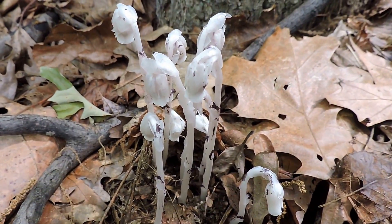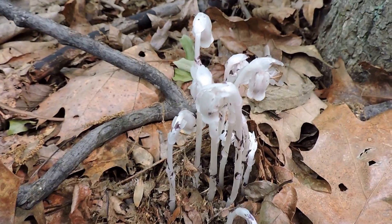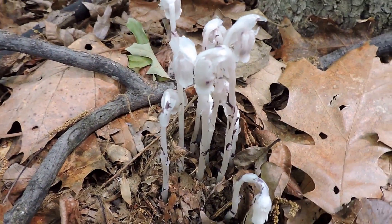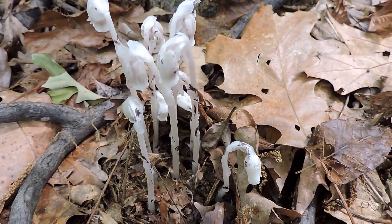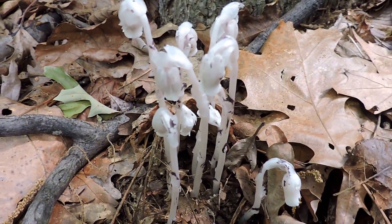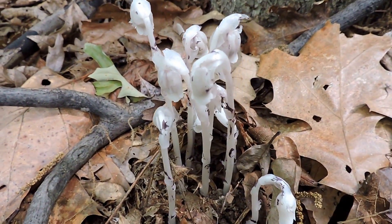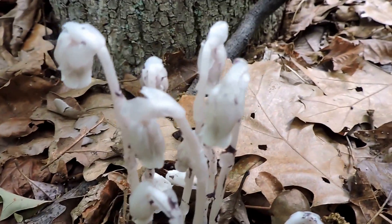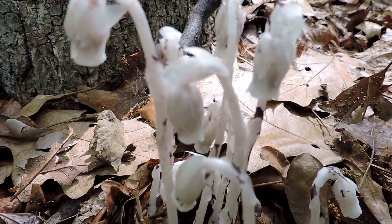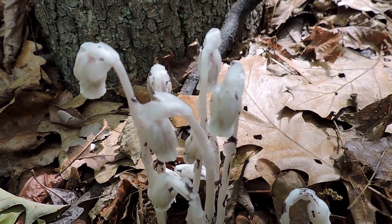So here are our ghost pipes — Indian pipes, wax plants, whatever you like to call them — Monotropa uniflora. But as ghostly as they seem, their life is even stranger than fiction, living as a cheater feeding off of the fungus, which is obligated to feed off of a tree. A neat native plant of shaded woods.